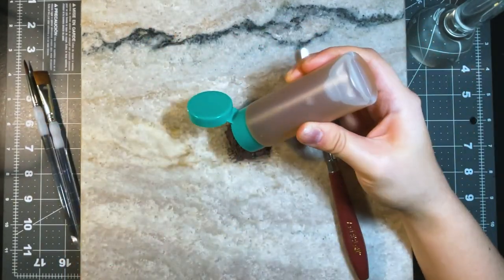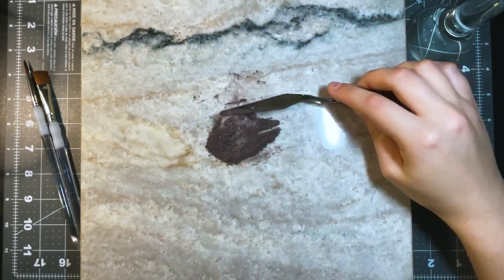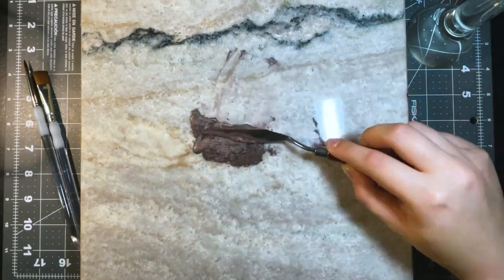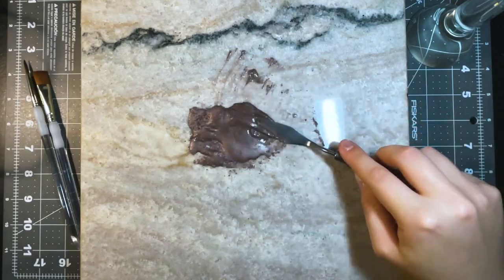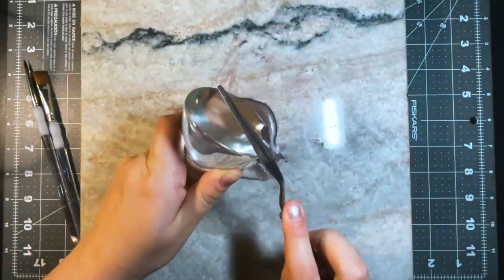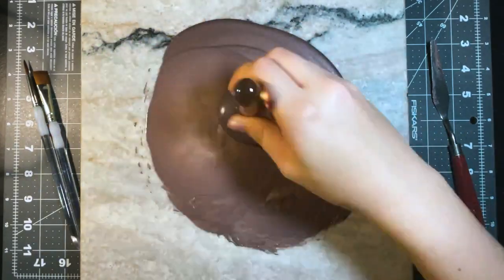I tried to make a little divot in the powder to contain the binder a little bit — that did not work. I also underestimated how much binder I was going to need initially. You'll see me come back and add binder a few times throughout this process because I wasn't really sure how much to use. After a little while I got the hang of it, but these first couple I made were definitely experimental at best.